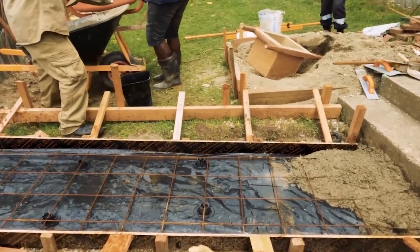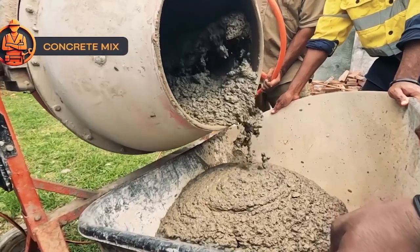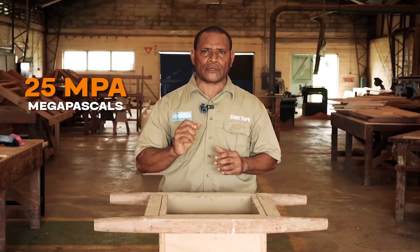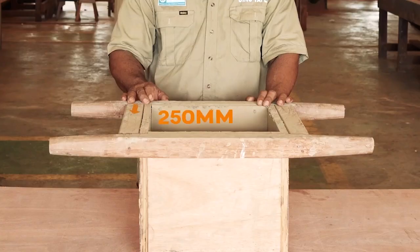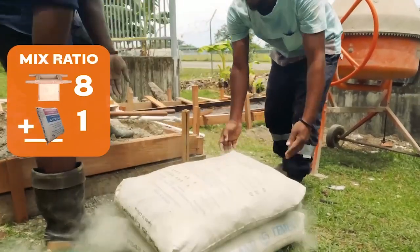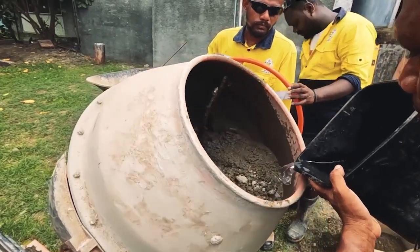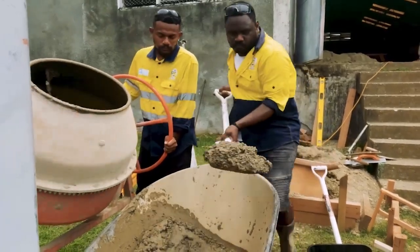Moisture can cause corrosion in the reinforcement and cause the concrete to crack. The concrete mix used for pouring the footpath is 25 MPa. To achieve 25 MPa, use a small box made of plywood — 250mm width, 250mm length, and 250mm height — and mix 8 full boxes of aggregate plus one bag of cement. Add water and make sure the mix is not too dry and not too wet, but a workable slurry. Then start pouring.